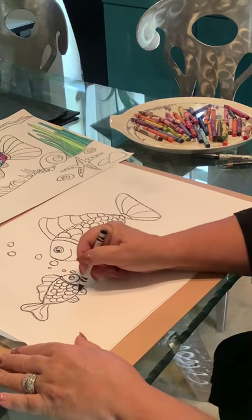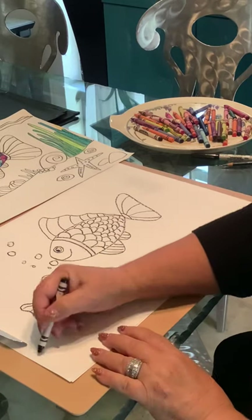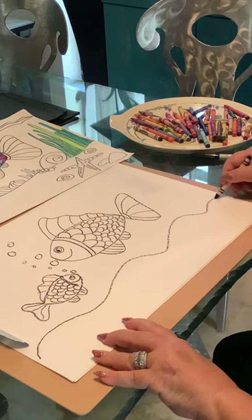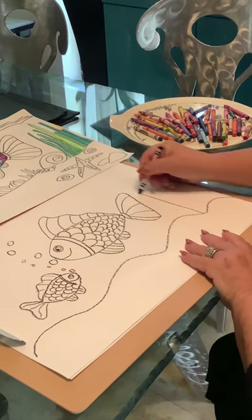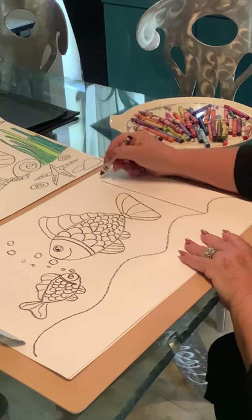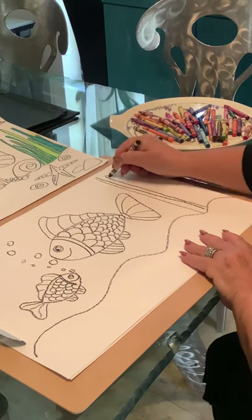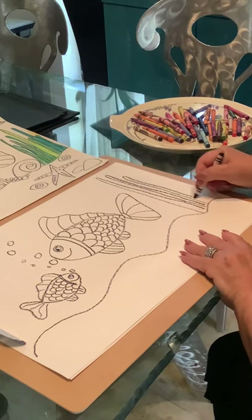So now we have our two fish. We can even add some more bubbles. We're going to make the bottom of the ocean — a wavy line across right underneath them. We can add some seaweed, and seaweed is just tall grass. So it's these tall, long squiggly lines — they almost look like spaghetti.